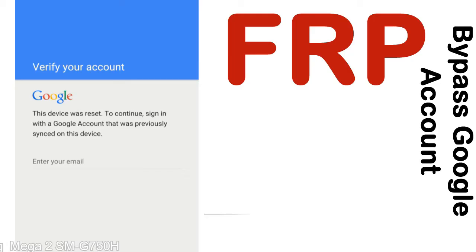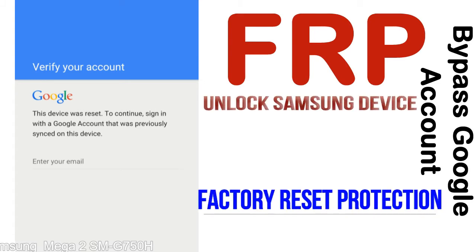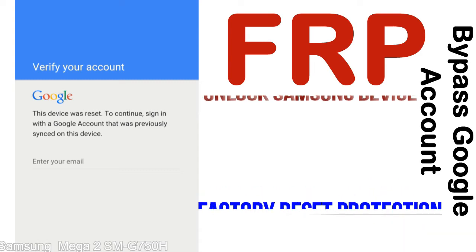FRP — Factory Reset Protection — is a type of security lock. FRP is automatically activated when you set up a Google account on your device. Once FRP is activated, it prevents use of a device after a factory data reset, until you log in using the Google username and password previously set up on the device.